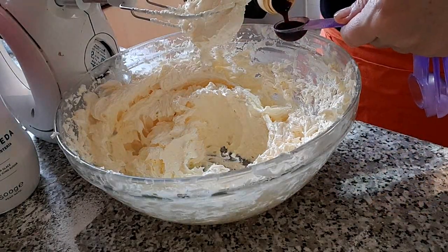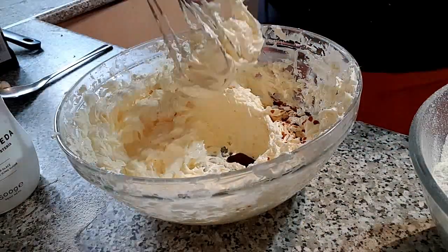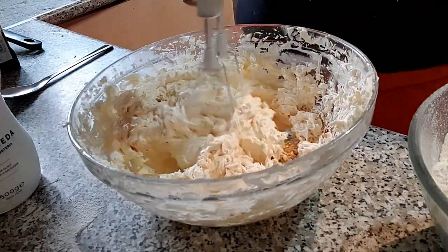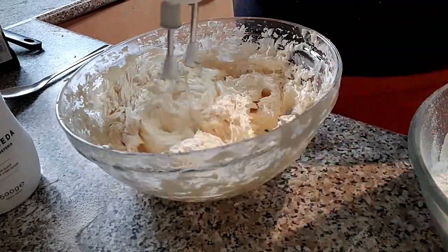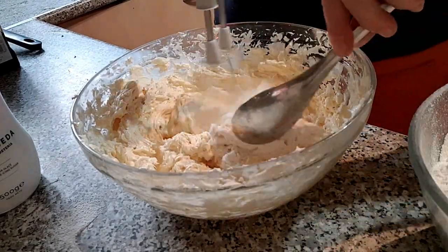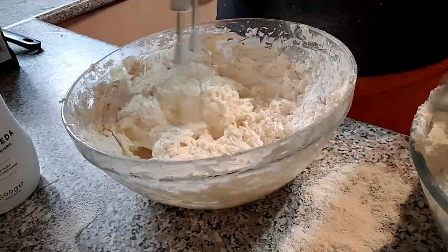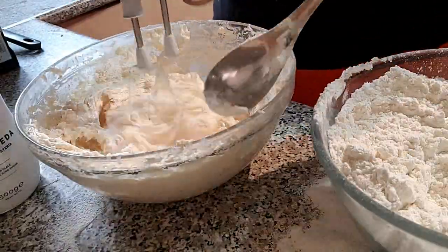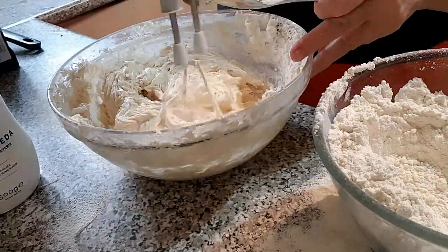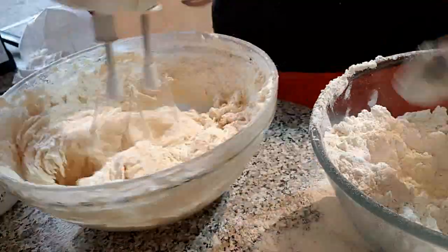Agregamos el extracto de vainilla y batimos un poco para integrarlo. Añadimos poquito a poco la harina bien tamizada junto con la sal y vamos a integrarla en nuestra masa. Podemos hacerlo con unas varillas, con una espátula o sencillamente con nuestras manos. Debemos obtener una masa fina que casi no se pegue a nuestras manos.